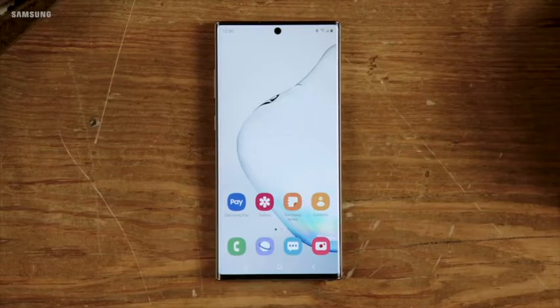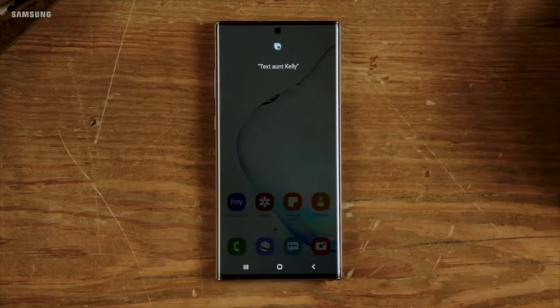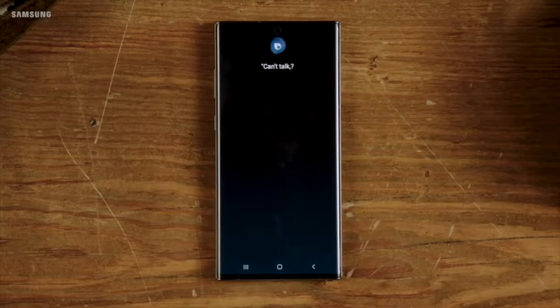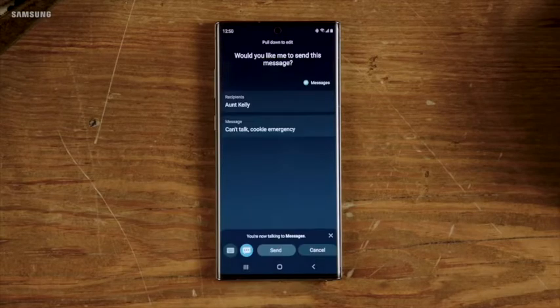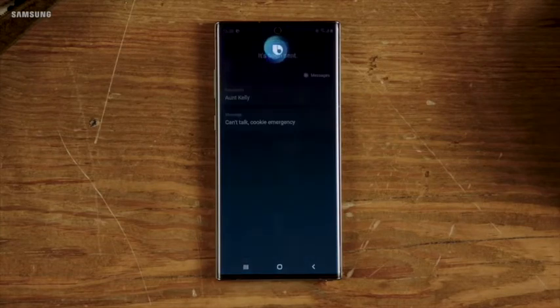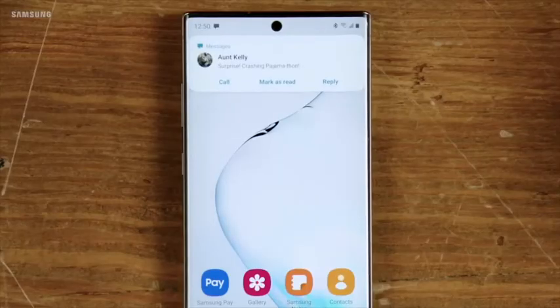Use Bixby for hands-free texting. Hi Bixby, text Aunt Kelly. Can't talk — cookie emergency. Yes. Hi Bixby, return to home screen. She'll get the message and get back to you promptly, whether or not you're ready for her news.